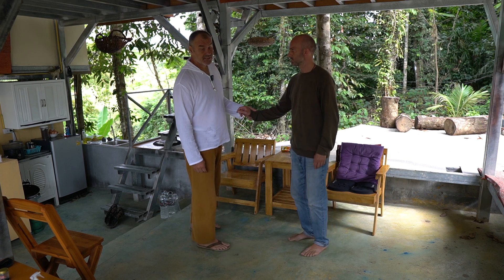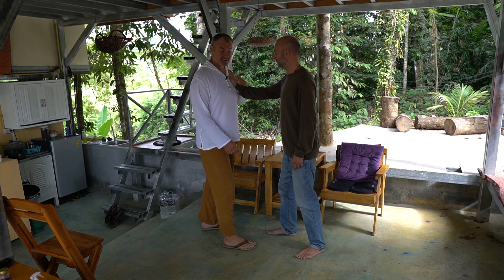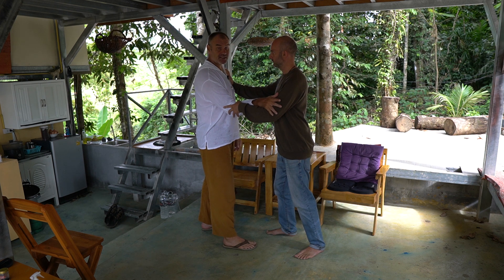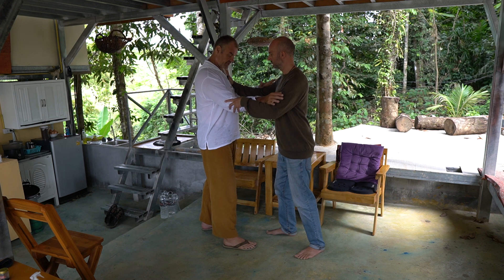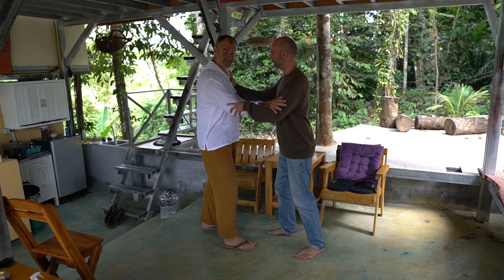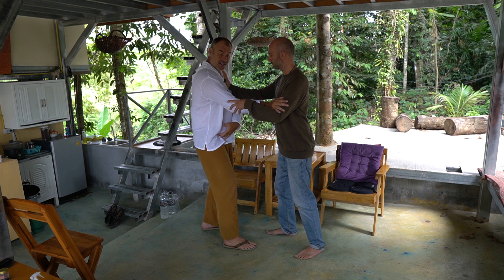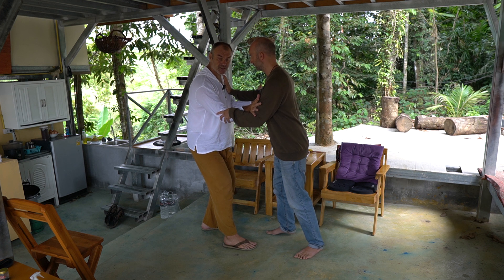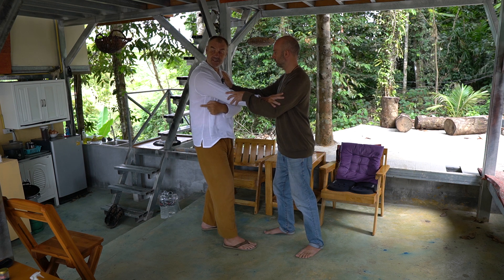We're going to work on Tai Chi's rollback energy. Our partner touches the chest, then touches my elbow. I want to feel the outside edge of this elbow — from those two points I want to stretch down to touch his base, find his feet. We'll do the rollback across the front leg first: I drop, fold this hip in, and create an inward suction on this side of my body.